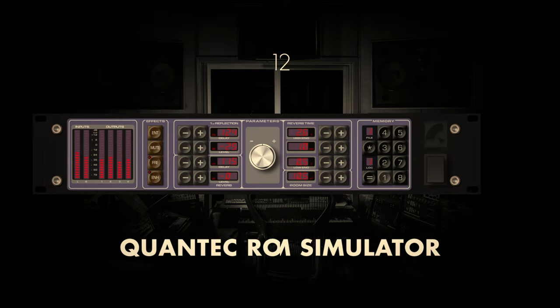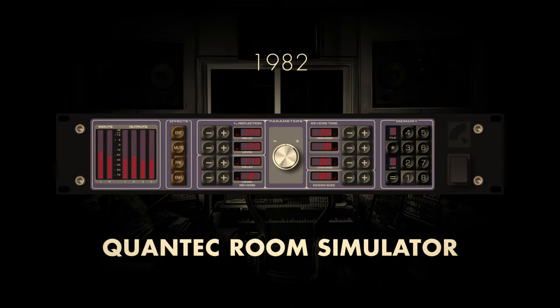In 1982, the audio world experienced a significant evolution with the release of the Room Simulator Digital Reverb. Developed by the German company Quantec, this groundbreaking reverb unit introduced a new level of sophistication to the realm of digital audio processing. The Quantec Room Simulator stood out for its innovative approach, offering a distinctive room simulation that went beyond traditional reverberation effects.